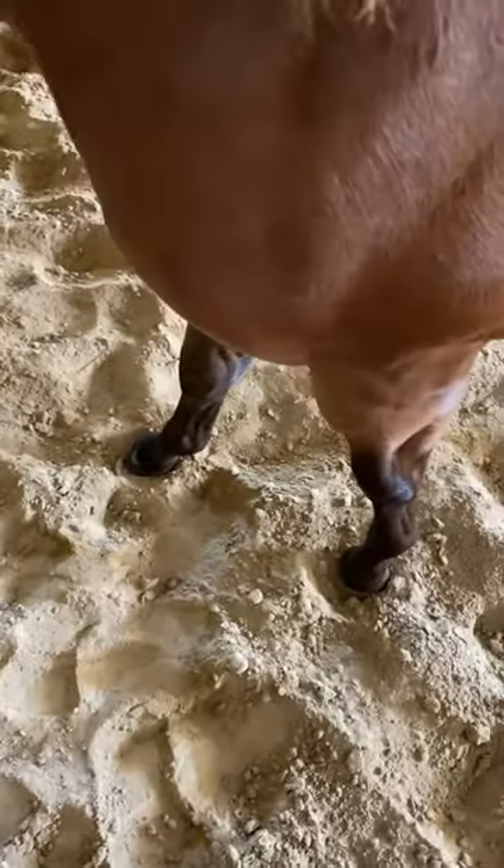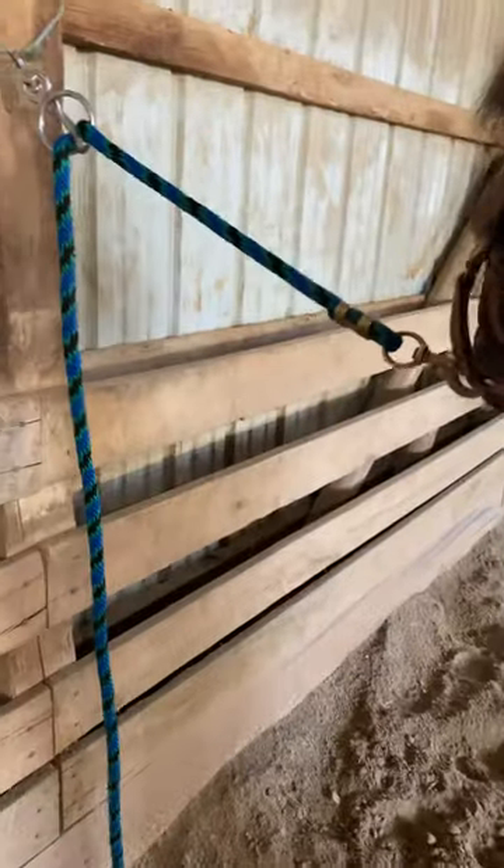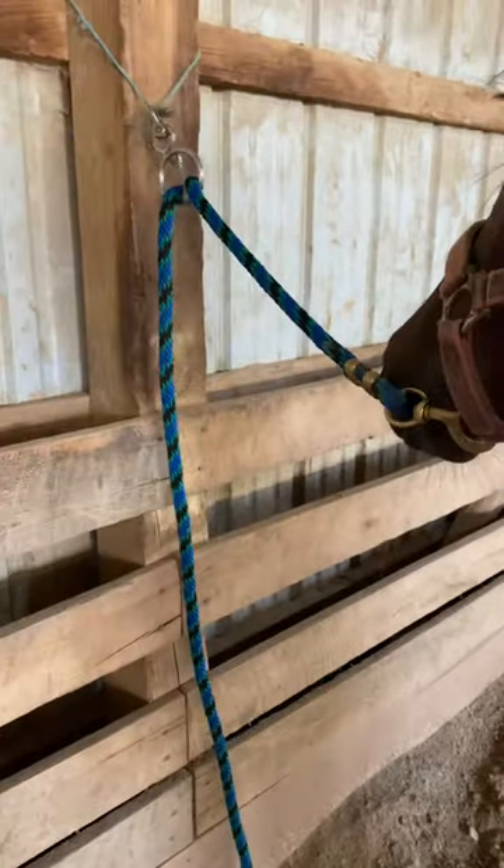He does need a trim, which is going to happen this week. See how he's playing with that lead — if he gets scared and pulls back, it goes right through there. If he pulls back, it releases, so there are no issues.